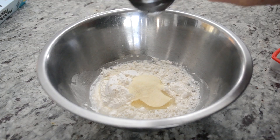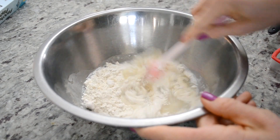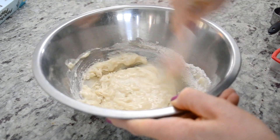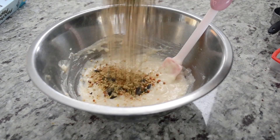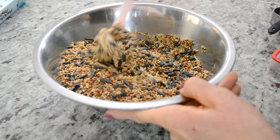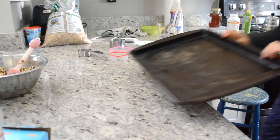This is a really fun craft to do with the kids, but it also makes a really great gift for any teachers, bird lovers, or chicken owners that you might know. As always, I will be leaving the recipe in the description box below, so be sure to check it out if you're interested in making these for yourself.